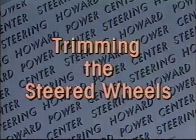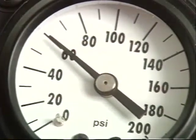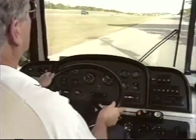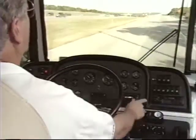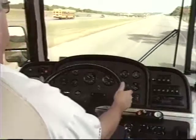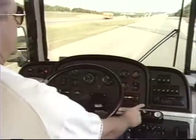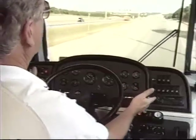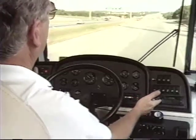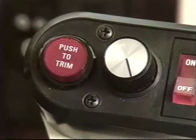Here's what you need to know about trimming the steered wheels. The trim system works better at a pressure above 50 pounds. To trim out steering wheel pull, hold the wheel straight and press the trim button for a few seconds. When you release the trim button, the trim will be adjusted to the direction you were steering at the time the button was released. Once the trim is adjusted for the straight ahead position without steering wheel pull, small trim changes will require only an occasional quick tap to make small corrections for changing road conditions.